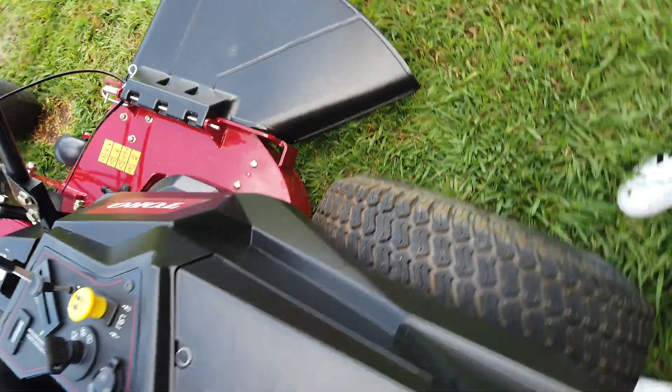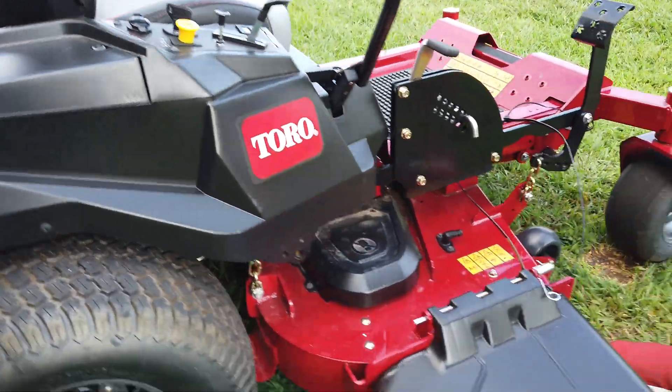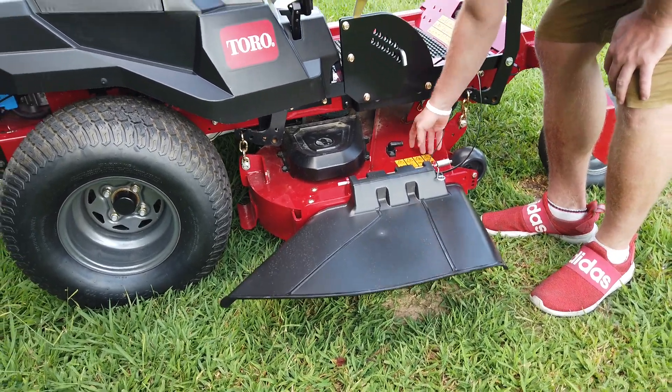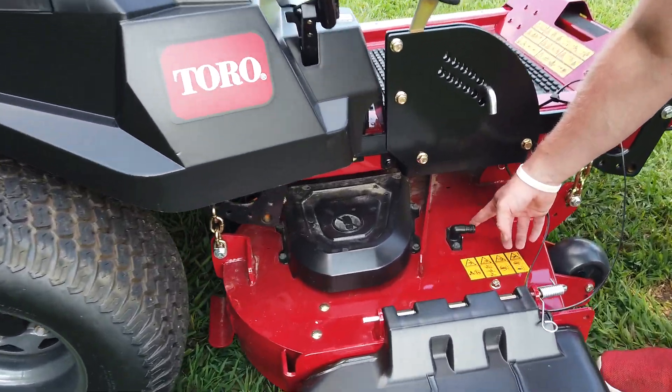On the side of your machine you have your discharge chute and you have another blow-off port for your deck for the water hose right there.